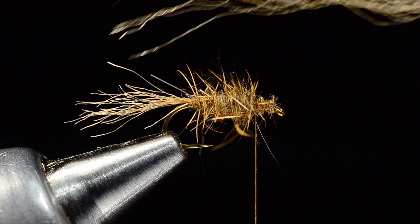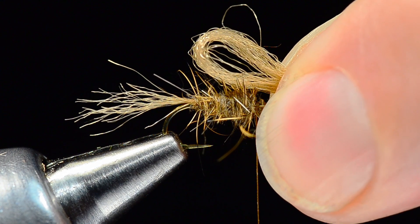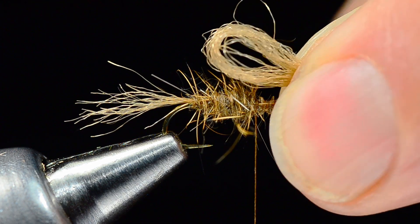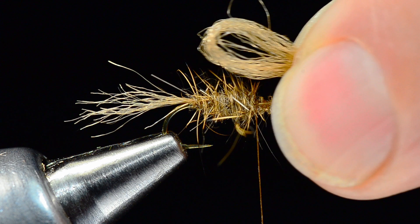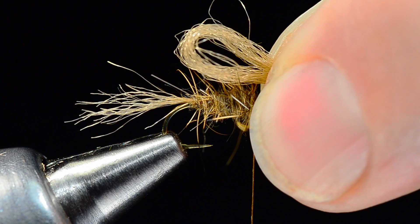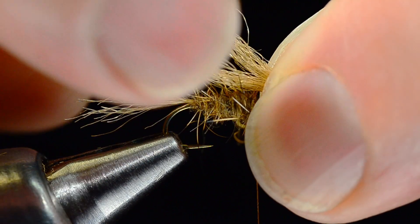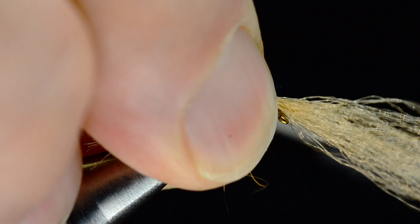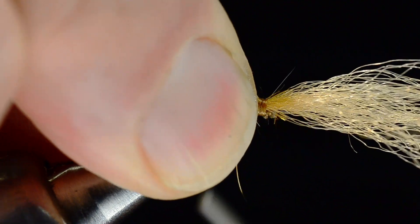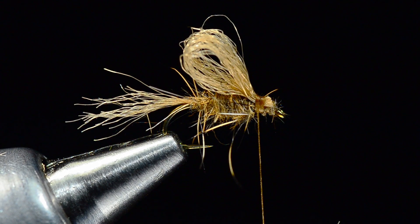For the wing on this fly, I'm going to take a slightly thicker strand of that dark tan macrame yarn and loop it over my scissor blades to make a little loop. You've got a couple of options — you can make this with a pretty short little wing or a longer wing, and I tie them all kinds of ways. I want that loop horizontal and open through the middle. I'll lay that in and measure it back to about the bend of the hook, then tie that down with several tight turns and trim those butt ends out.